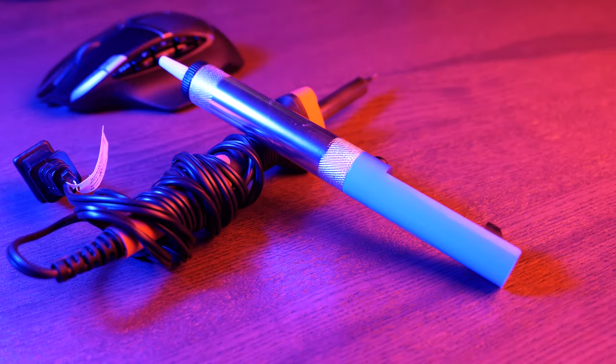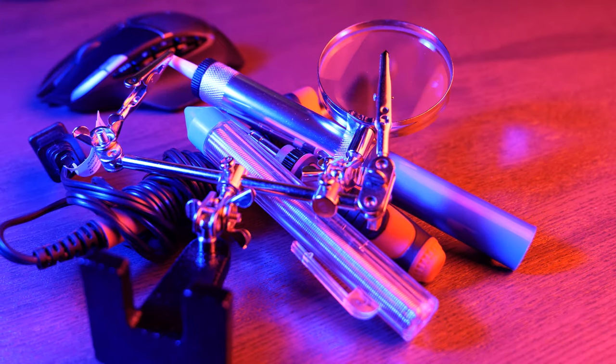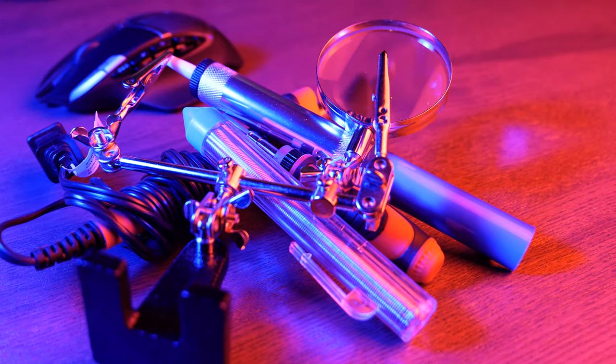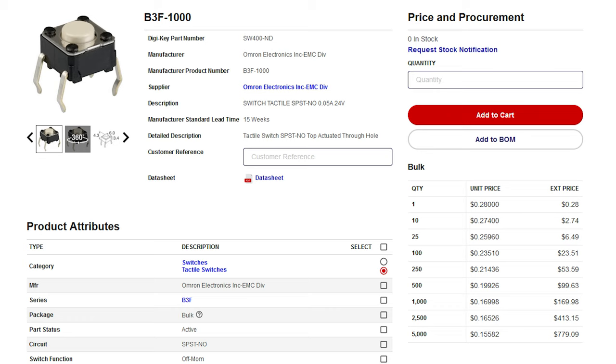Here's what you'll need: soldering equipment, including a soldering iron, solder sucker, solder wire, and a screwdriver. Optionally, helping hands to hold the logic board — not absolutely necessary but recommended. You can find cheap soldering sets on Amazon that are actually cheaper than buying a new mouse. You'll also need a replacement button; I bought mine from Digikey and they are very cheap.